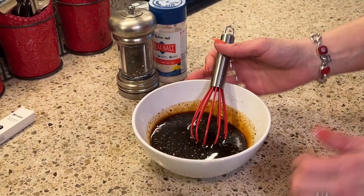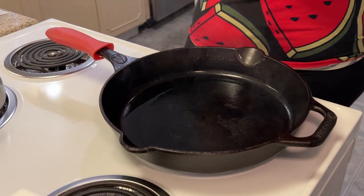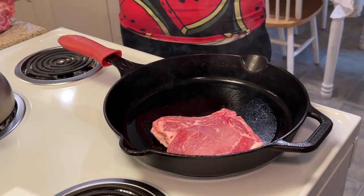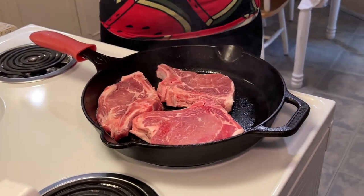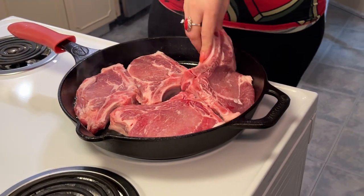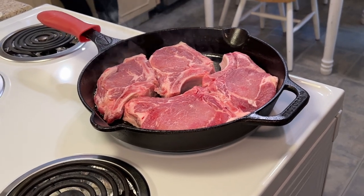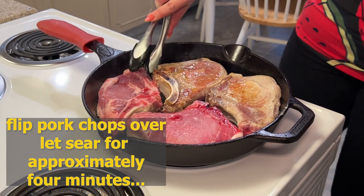Now that we have this incorporated, we can set it aside and begin searing our pork chops. I have my cast iron skillet here, but you can use a regular skillet, and I have it on medium-high heat with just a little bit of avocado oil in it. I'm going to go ahead and put my pork chops in — I have four bone-in pork chops. Once you have placed your pork chops in your preheated skillet, leave them alone for four minutes to get a nice brown sear on the first side. Now we are going to flip them over and get a nice brown sear on the other side for an additional four minutes.